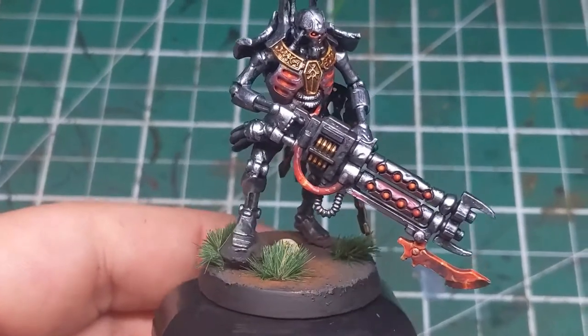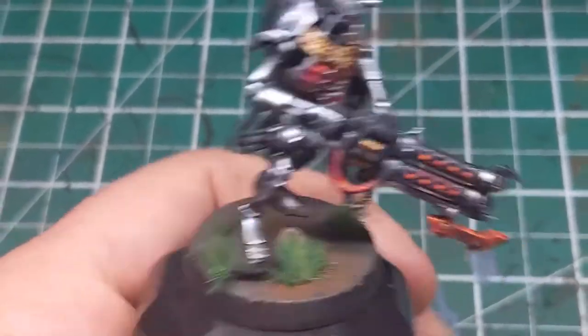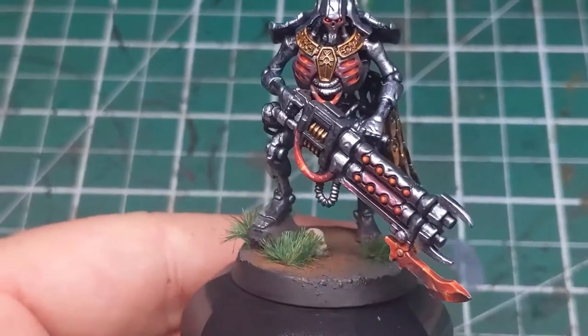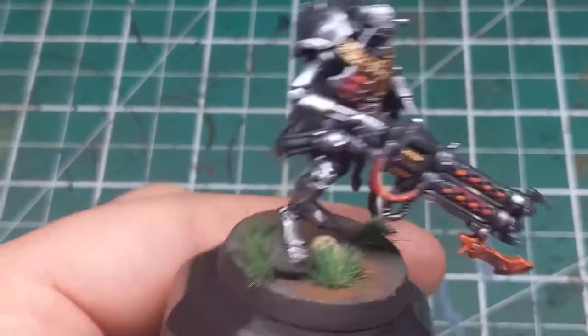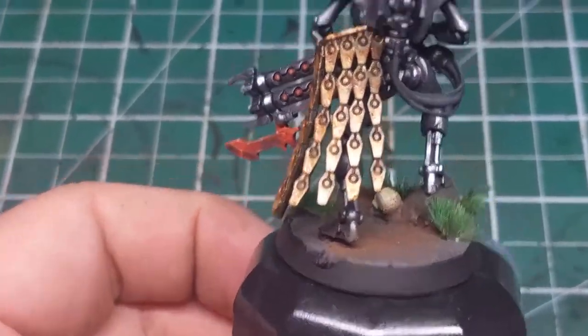And with that, the red glowing areas of this Necron Royal Warden are now complete. This was part 3 in the tutorial series. Next, we'll go have a look at all the gold and brass trimming details on this model. If you liked this video, why not consider subscribing? It's free of charge and you'll get videos in your feed just like this one. See you next time folks!